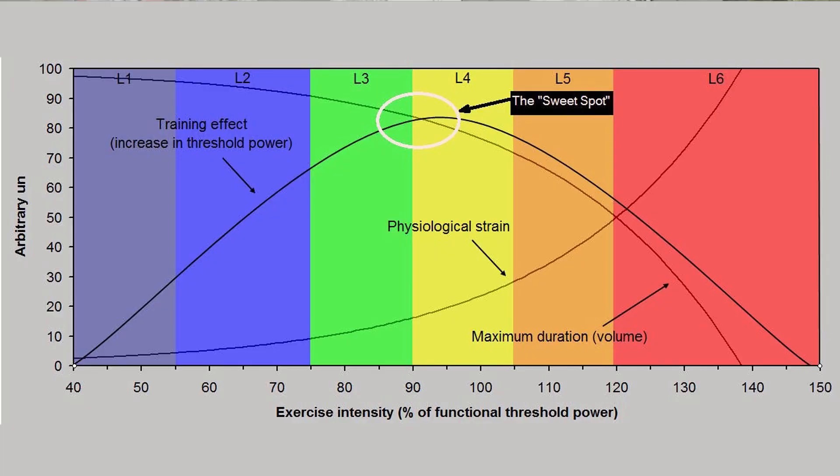Essentially, sweet spot is just a training or workout intensity — or a riding intensity if you're out on the road. As you can see here, there are all the different zones of intensity, working from level one on the left, which is your easiest zone, right up to level six or seven on the right. Sweet spot straddles zone three, your tempo all-day riding effort, up to zone four, which is your lactate threshold zone.